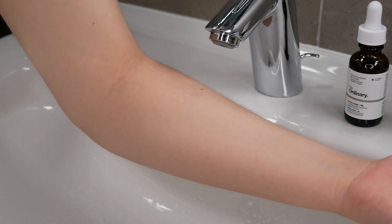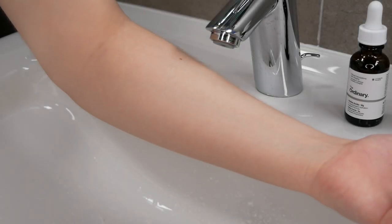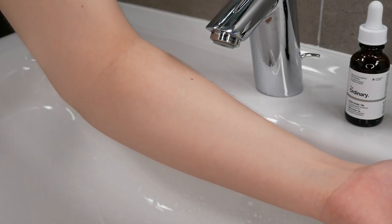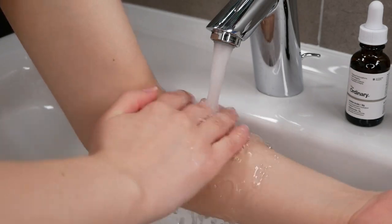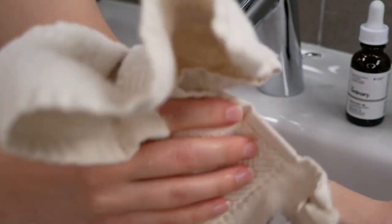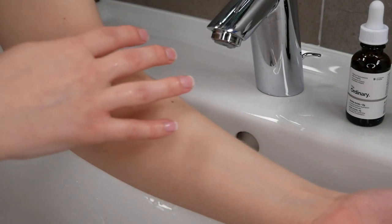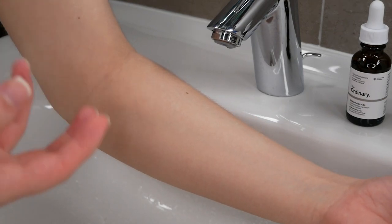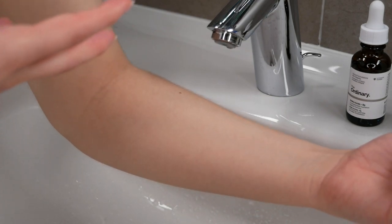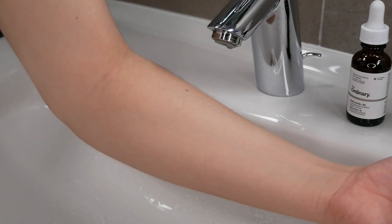Give it a moment to sink in, then leave it on this area for 24 hours. It's really important that you also keep this area dry for 24 hours. After the 24 hours have passed, rinse the area with water only — no cleanser or soap needed. Pat the area dry and analyze your skin. If you see any redness, burning, itching, blistering, or other irritation during the patch test, do not use this product on your face.